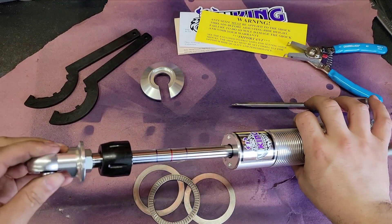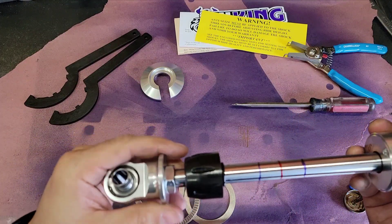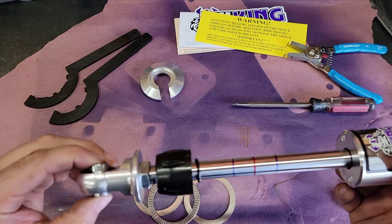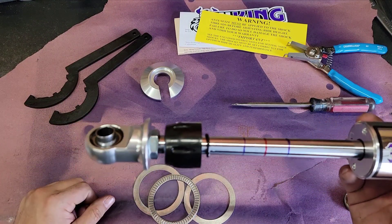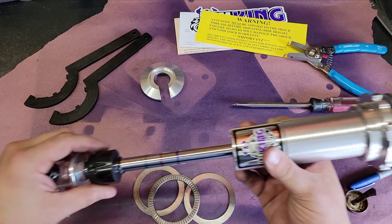I also want to mention that this shock has a bump stop installed. This is something I worked with Viking on to help out lifted guys that might run into situations where they compress it a lot. It will help save the shock if there is an over-compression incident, but an external bump stop is always a good idea also.